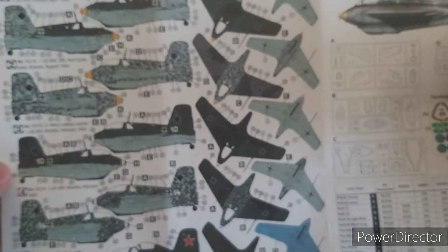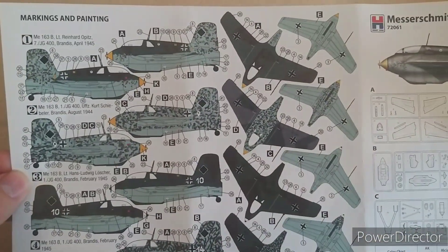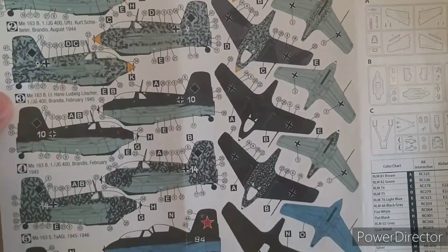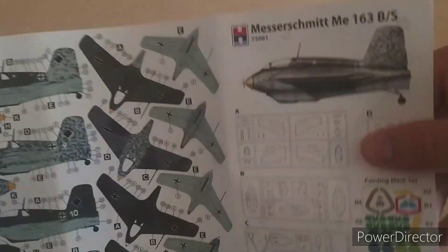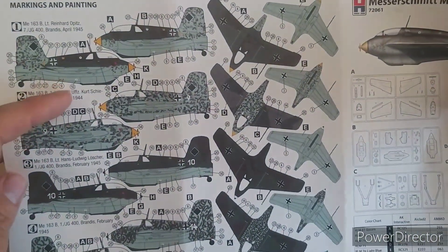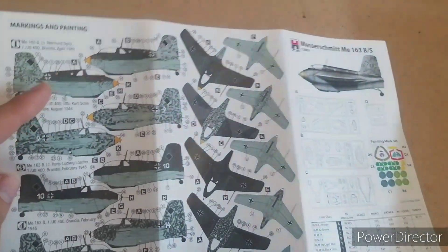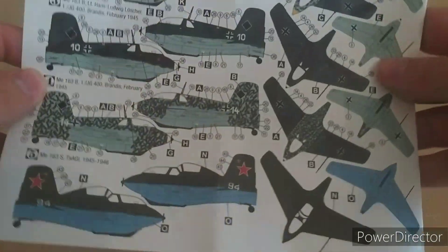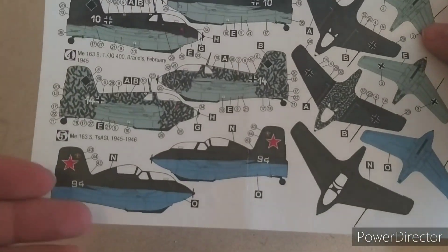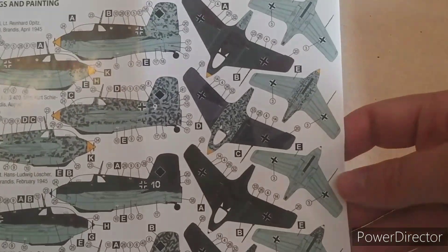On the back of the instructions we've got the paint guides. Marking one, two, three, and four. One covers April 1945 — wow, that was used late. So you've got all the various different German versions with their different camouflage schemes, and then the Russian one with all its different camouflages.